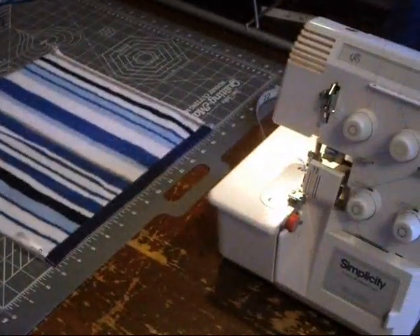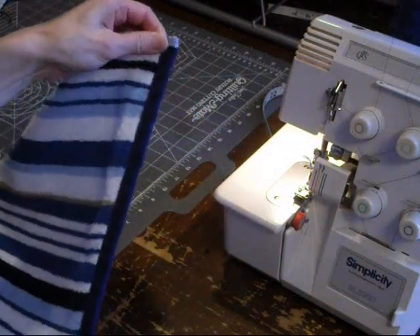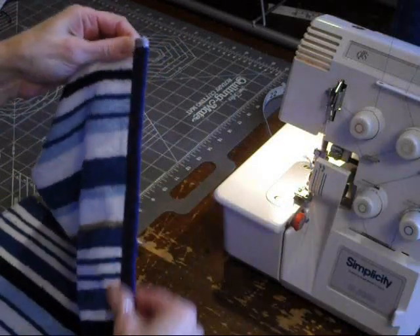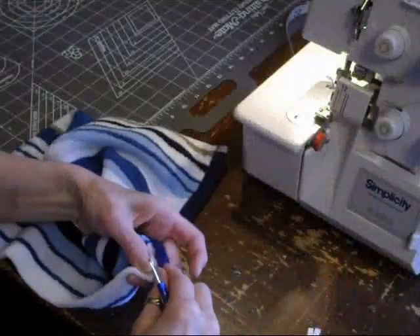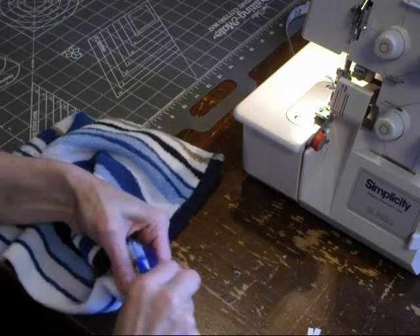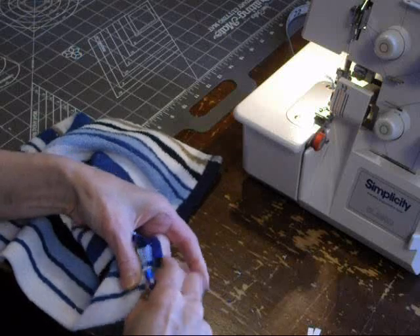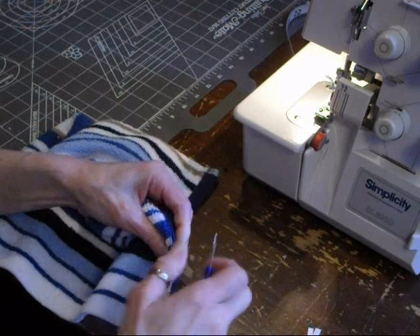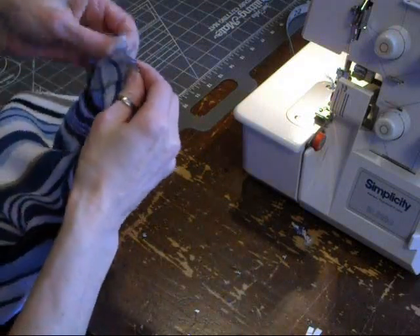Now what you're going to do is take this thick seam so it doesn't wreck your serger or sewing machine later on - you're going to take this apart. Grab your seam ripper and rip the seams of this towel on the half that you cut the three inches off. Then open up that seam.